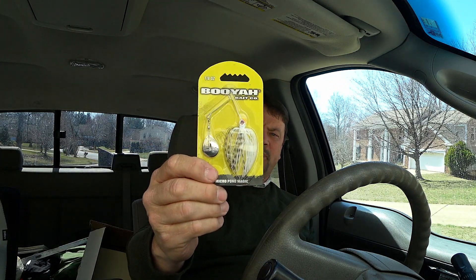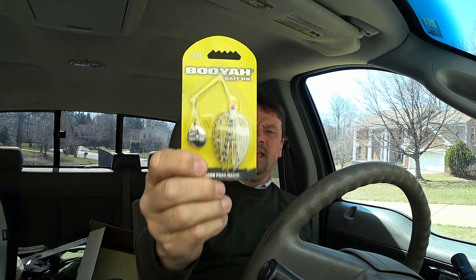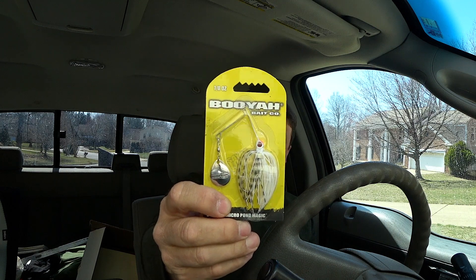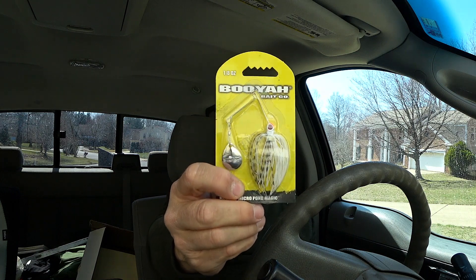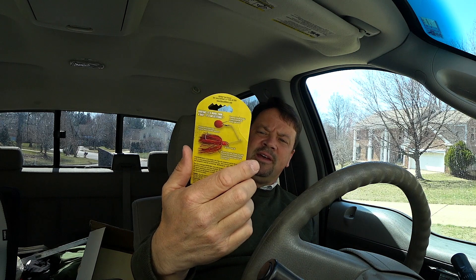I bought the smallest spinnerbait I could find in the store — this is an eighth ounce. You can probably find them in a sixteenth ounce, but that's really, really small. This one is almost a panfish bait but still kind of a bass spinnerbait, and I think that's about as big a lure as I want to throw on that BFS.